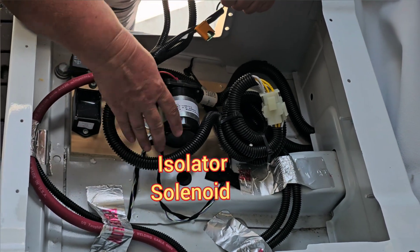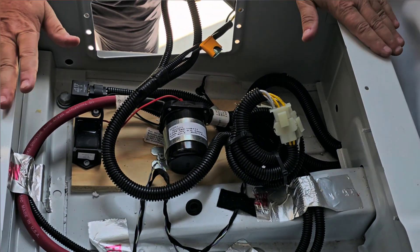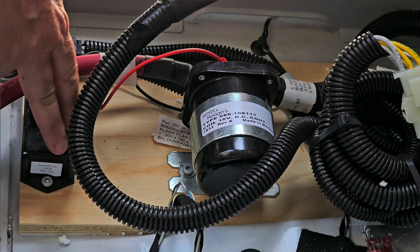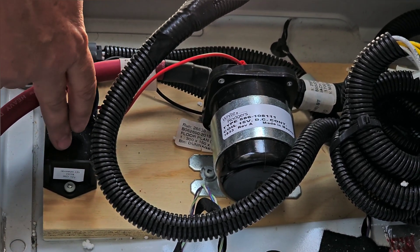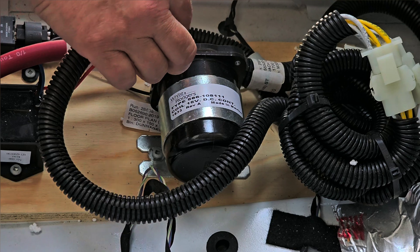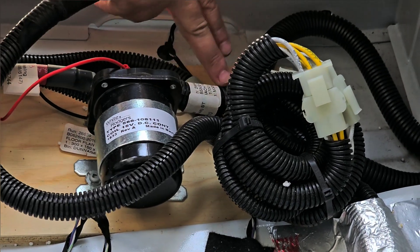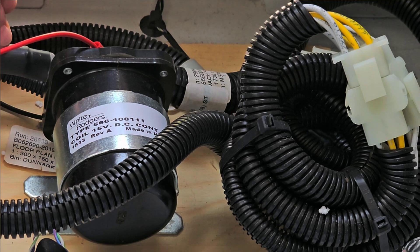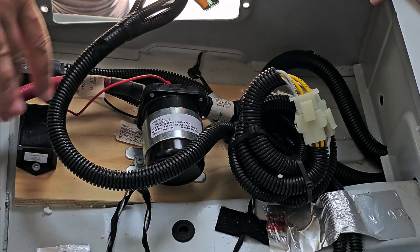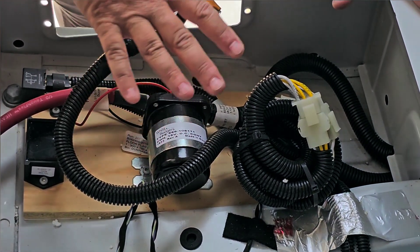Here we have the isolator solenoid. What an isolator solenoid does is it's basically an electric switch. When the ignition turns on, there's a delay from an isolator delay relay — about a 20 to 30 second delay — to make sure the engine started up. Then it closes the switch and makes the circuit between the house battery and the chassis battery, so the alternator charges both. This typically charges at around 60 to 80 amps max.